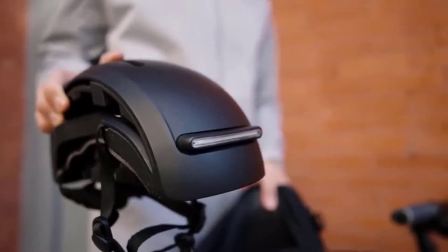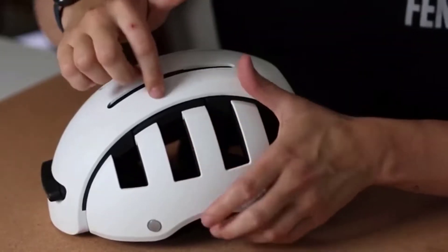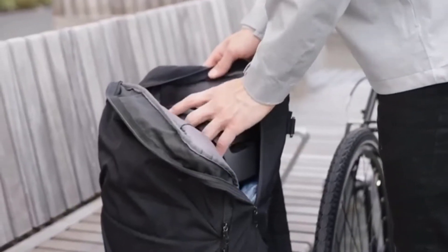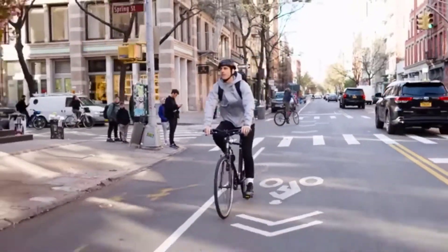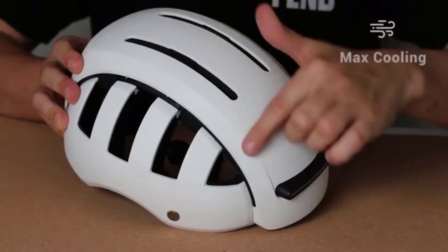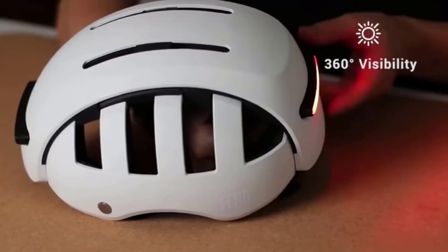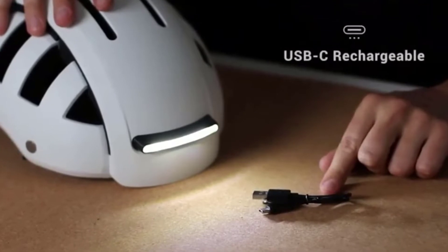The helmet complies with both American and European safety standards. It's about 8 inches wide when open and about 4 inches wide when folded. The model weighs about 16 ounces, which allows you to comfortably carry it in a backpack. The 12 vents will ensure a comfortable ride on hot summer days. Both LED lights are water resistant and detachable and will last up to 20 hours on a single charge. You'll have to pay at least $70 for the helmet.